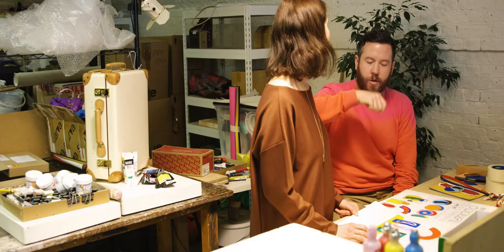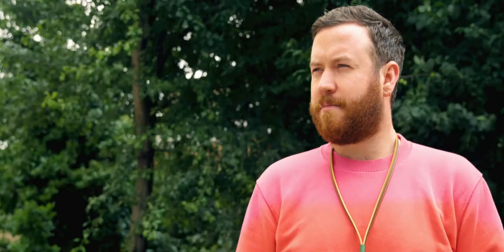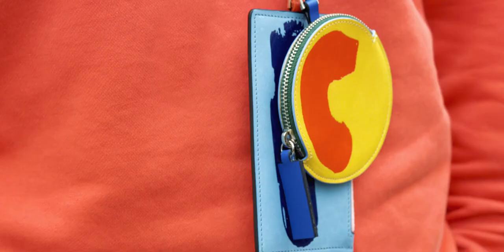The brushstroke idea came about purely just from thinking how can I add another colour or texture to the product. It's unisex, it's really colourful, really functional, but it's also quite loud and it's playful and it's fashionable.